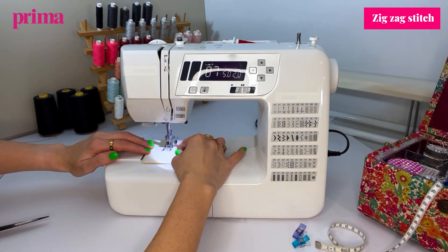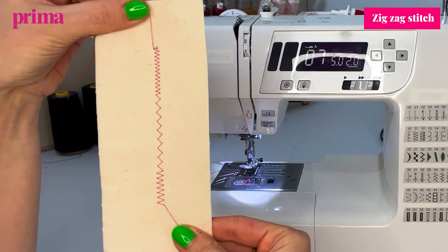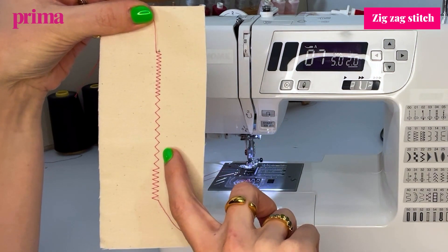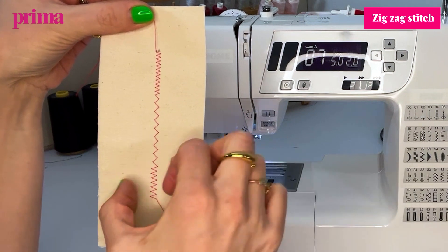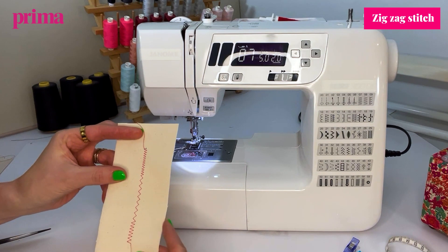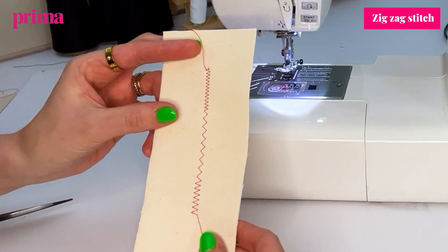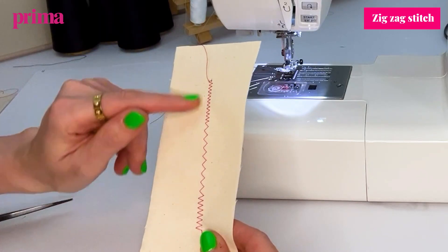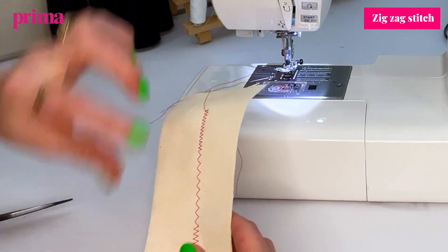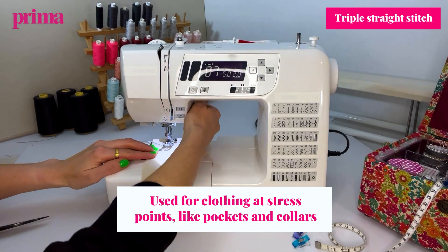You can see where I started with 3.5 width and 1.5 length, then widened it out by increasing the length, then shortened it down but widened the width. Zigzag stitching is great for edging seams to stop fraying, it's also great for applique techniques, and it's really good for jersey or stretch fabrics because you can do all your seams in zigzag — when the fabric stretches, the stitch seams stretch with it.